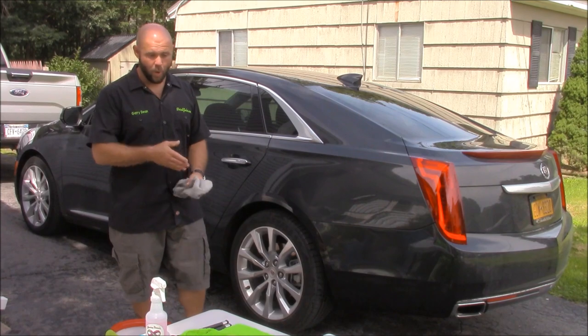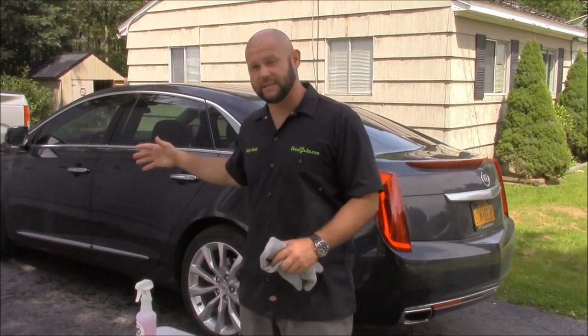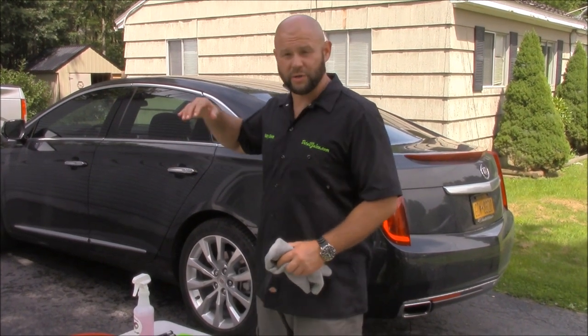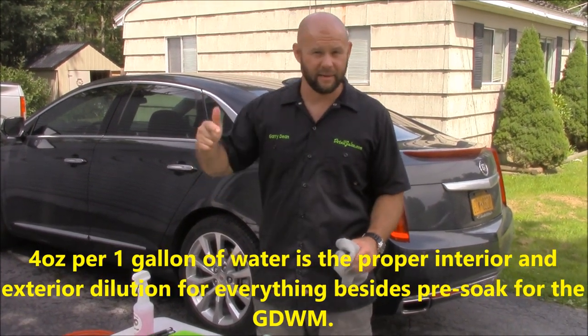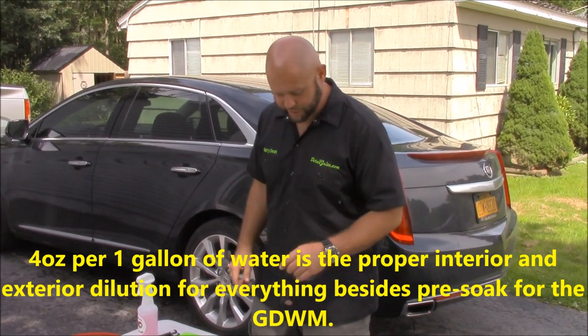One product — this dilution right here can be used on the interior of the car. It can be used on leather, plastic, vinyl, rubber, any of that. I'm going to show you something pretty cool.